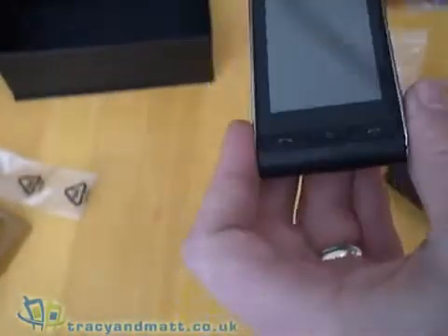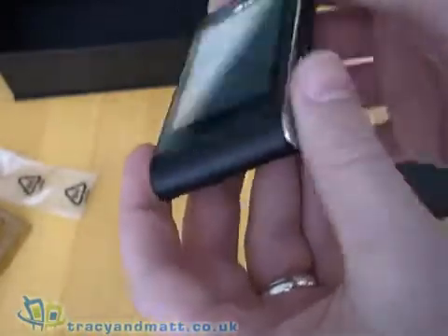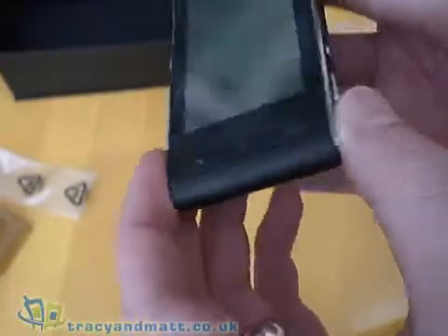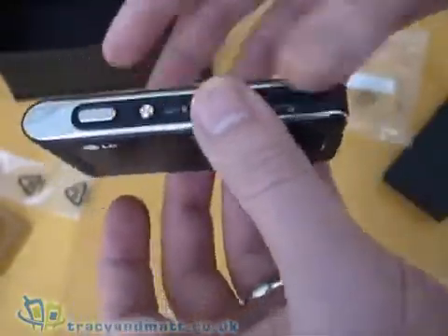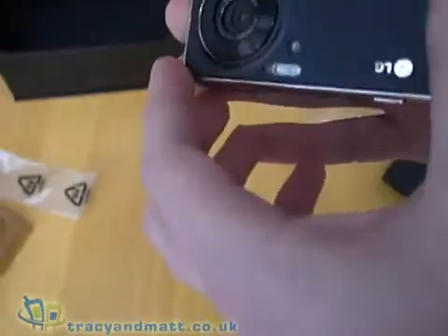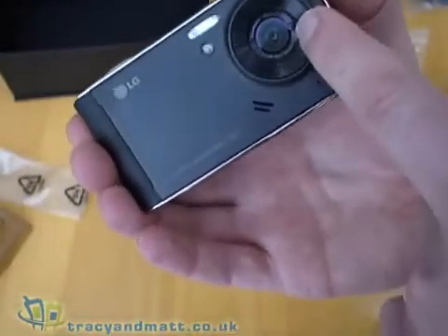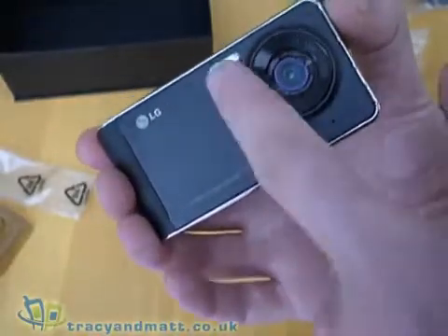The shiny front means you will definitely need that screen protector, as it's completely flush and is going to be a fingerprint and scratch magnet. On the sides you've got nice chrome inlay features with the controls. On the back you've got the camera, which does include a proper flash — a nice feature.